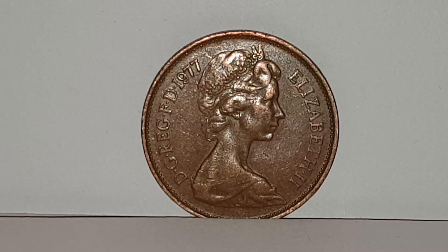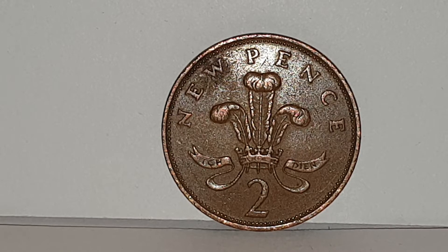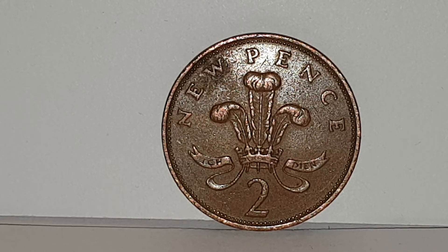I'm going to turn the coin over to show you the reverse side. This design is used from 1971 until 1981 and engraved by Christopher Ironside. You have the badge of the Prince of Wales, which is a plume of three ostrich feathers filling a cornet of a cross pate and fleur-de-lis. The dividing motto is Ich Dien, which means I serve. And you have at the top, new pence, and at the bottom, the value of two.